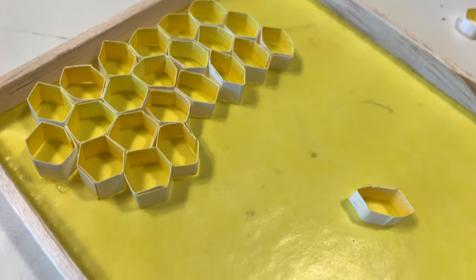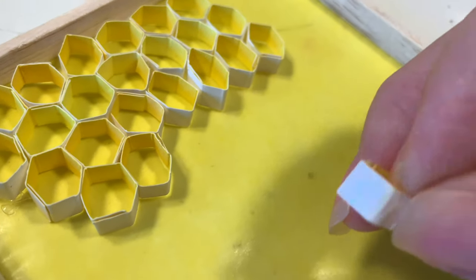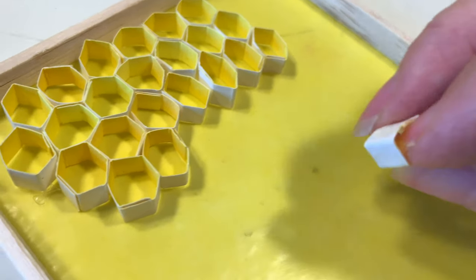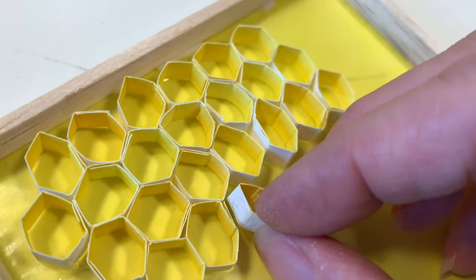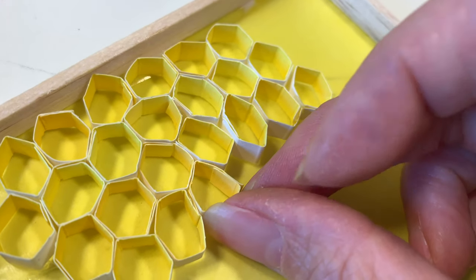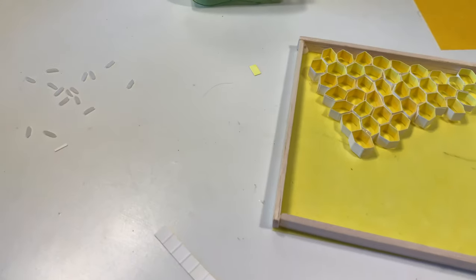So now the children are making all the little hexagon cells. I put the glue dots on two sides of the cell, but in reality it would have been better if I had put them on all the sides, because they got deformed this way and you start to lose the shape of the hexagon.